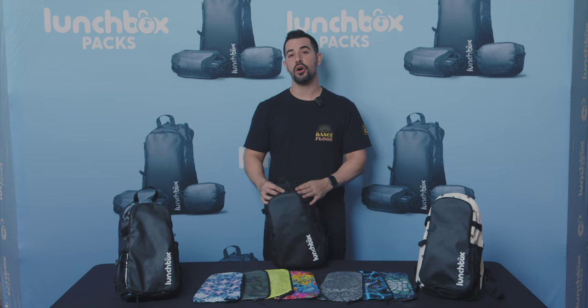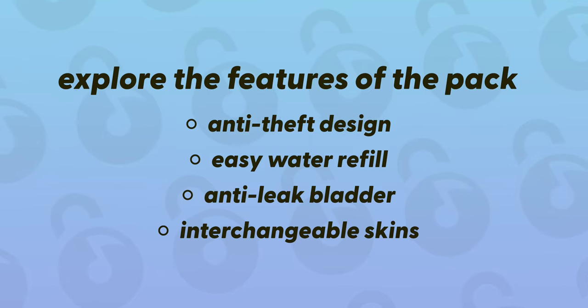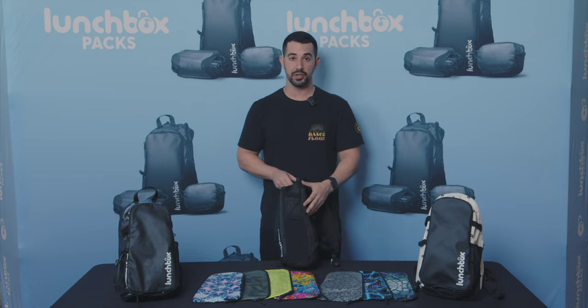In this section, I'm going to explain to you all the new features of your brand new lunch box pack. So what makes the lunch box pack anti-theft to begin with? I'd like to start by pointing out the zippers.